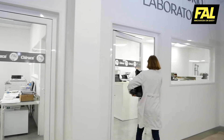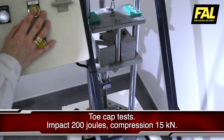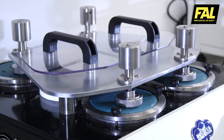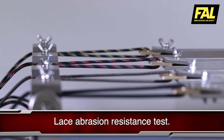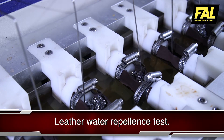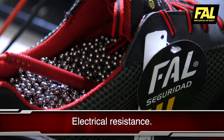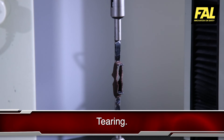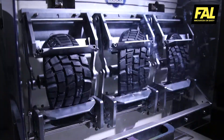The FAL Seguridad Laboratory is an essential element of the company's philosophy. The entire production process is subjected to the strictest quality controls. This is where the performance of all the raw materials and the finished product is verified. The laboratory is fitted with sophisticated equipment and is capable of carrying out the most rigorous testing of materials and finished product required to ensure compliance with international standards.